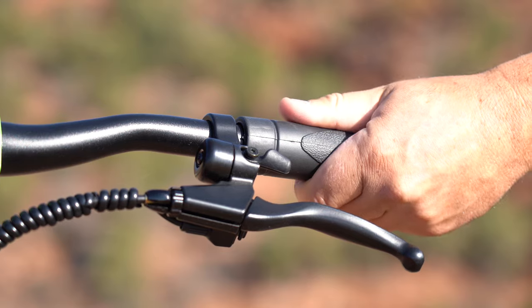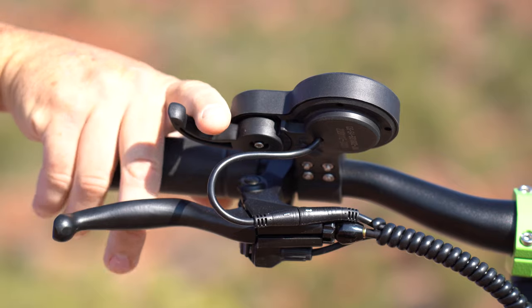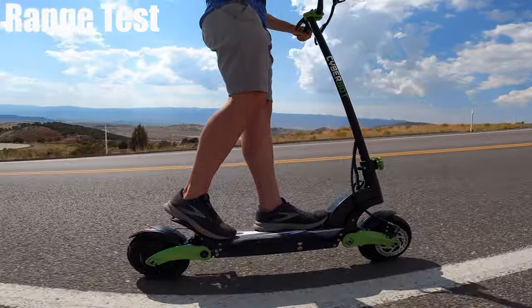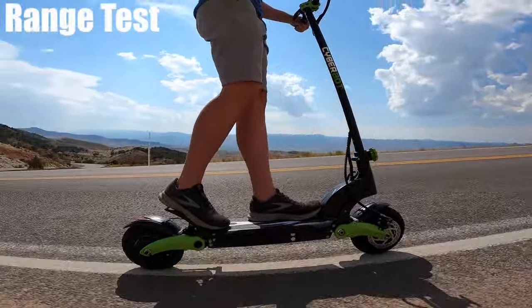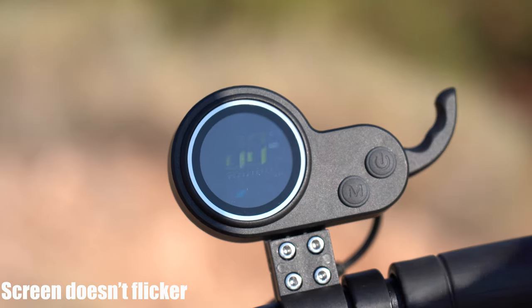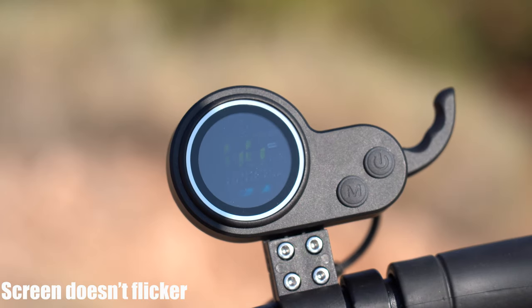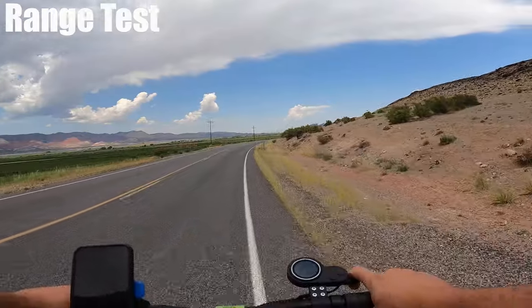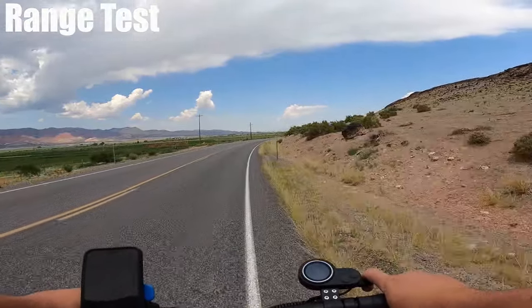The grips are some of the bigger ones I've seen on scooters, and there are three vent holes. It's got my favorite type of throttle — the finger throttle. This feels the most natural to me, and my hand never goes numb when using it. The LCD screen is pretty dim. I have a tough time seeing it even with cloudy skies, and I kind of have to get at the right angle to see it.